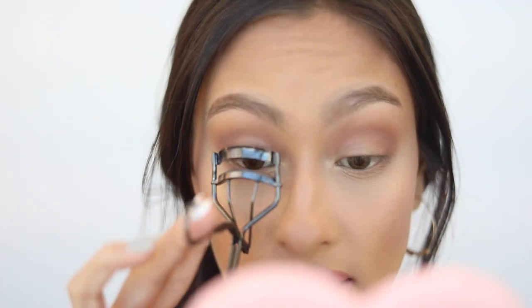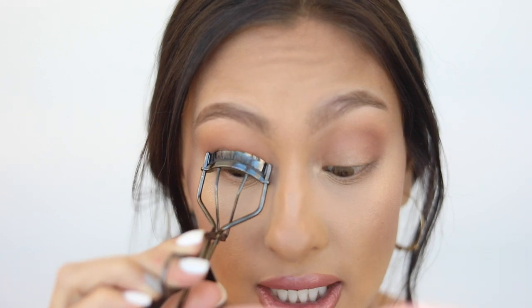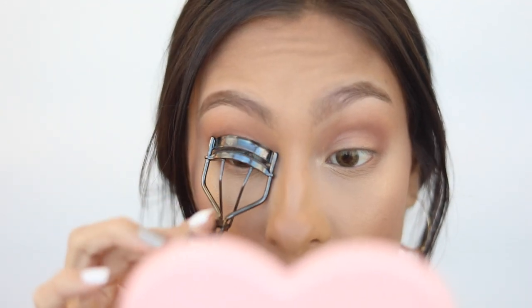I'm going to do one eye at a time so you can see the full effect. I'll curl my lashes with the Shiseido lash curler — you can see the difference it already made just between the two eyes. You can actually see them now.